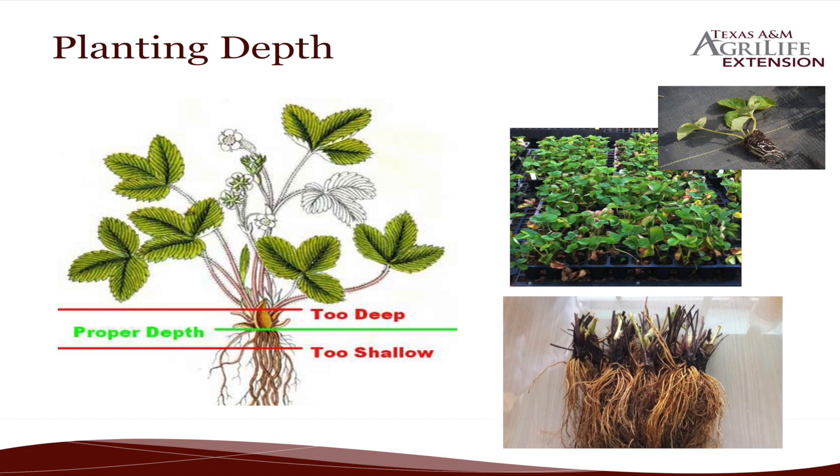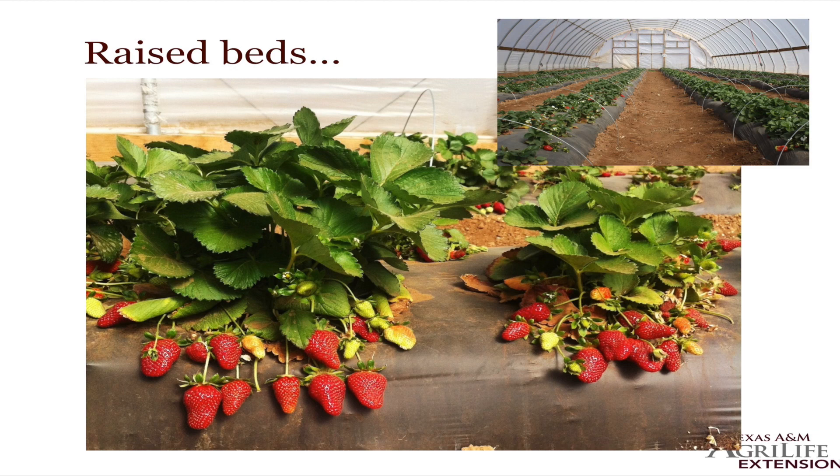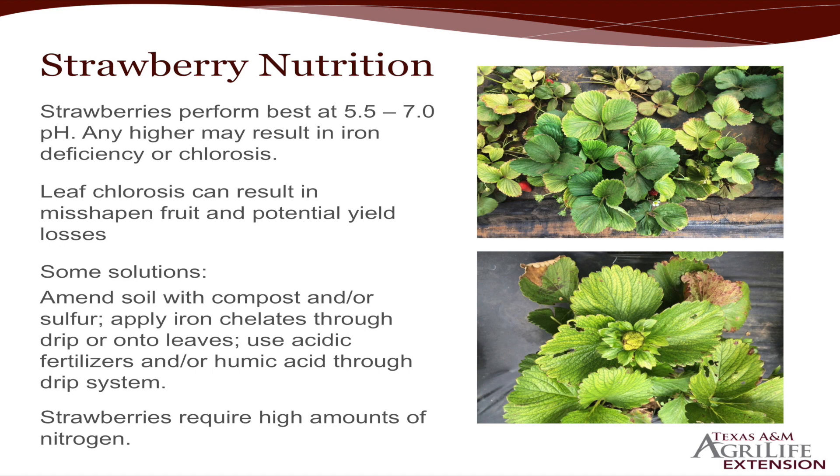Right here in the center is perfect. Raised beds — we already talked about that. The good benefit is to let that excess moisture drain away from the roots as much as possible, and it also helps with the berries just hanging there. Some of my berries there — I think that's San Andreas — a nice long conical shape.